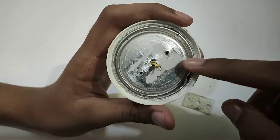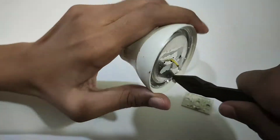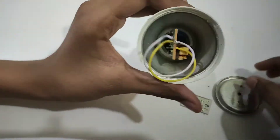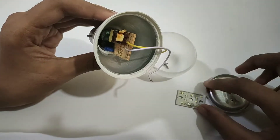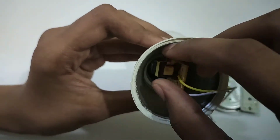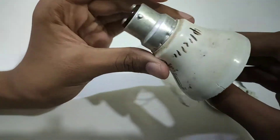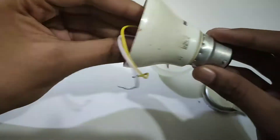Let's put the heat sink in here. There is a board that has a LED power supply. Let's write the board and put a solder, then put the wire to solder.